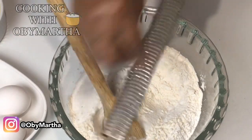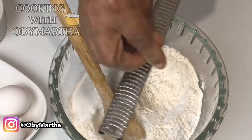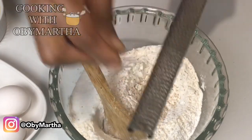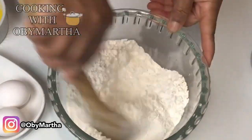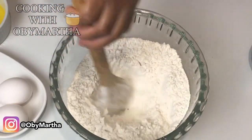I'm just going to grate in my nutmeg — just about one third of this, I'm not putting everything in. I'll make a well in the middle.